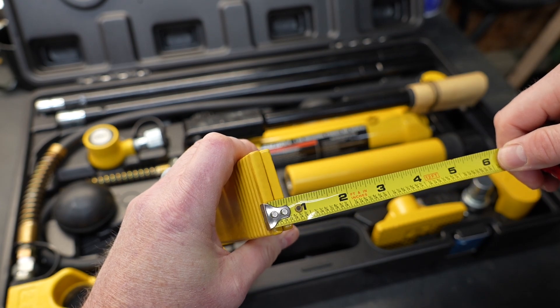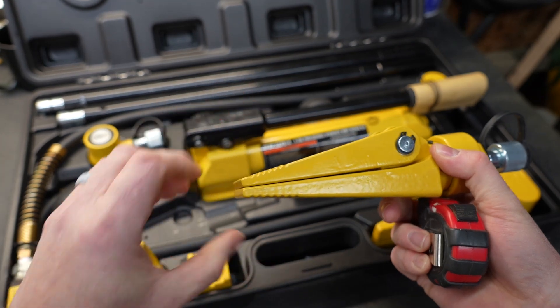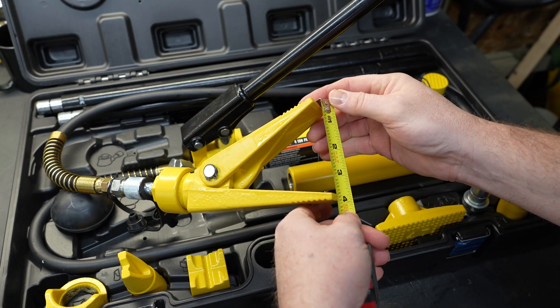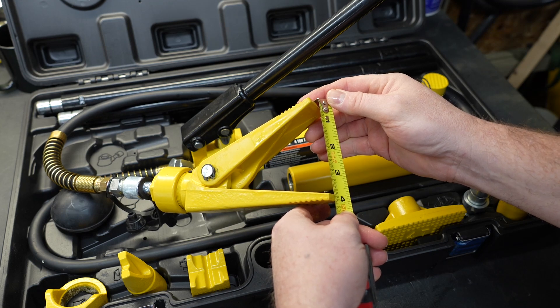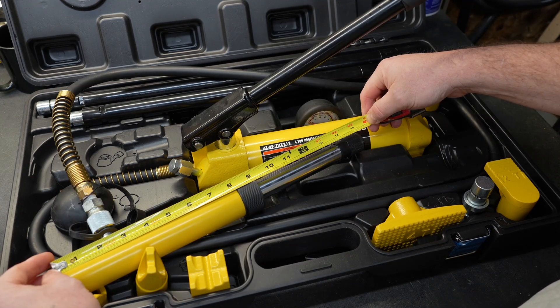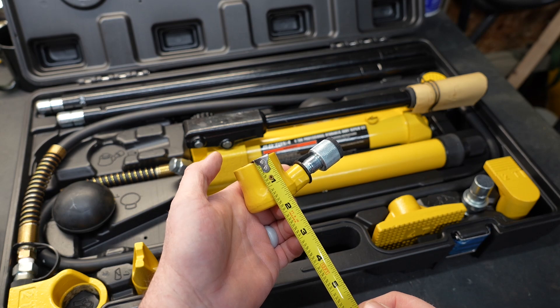The spreader itself has a toe width of about a half of an inch, which is pretty good. You use these when you're trying to pull metal apart or get into a gap and spread it. In its fully open position we are shy of four inches. The longer ram without attachments is ten and a half inches, and fully extended that ram is about fifteen and a half inches. The short ram is just shy of an inch and three quarters.